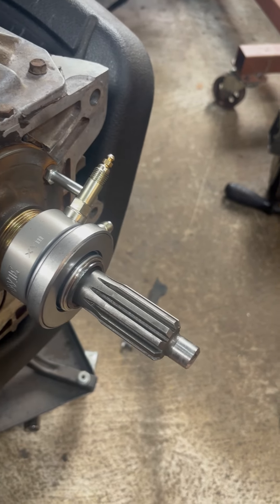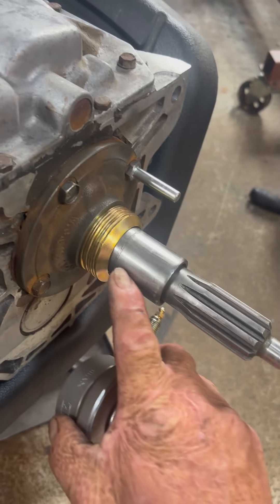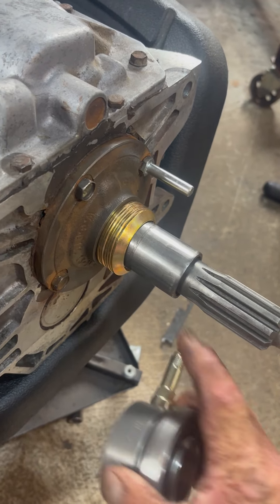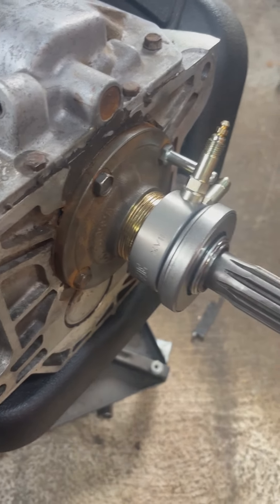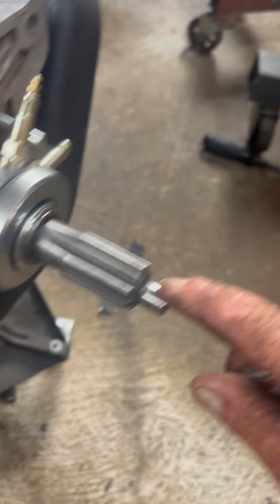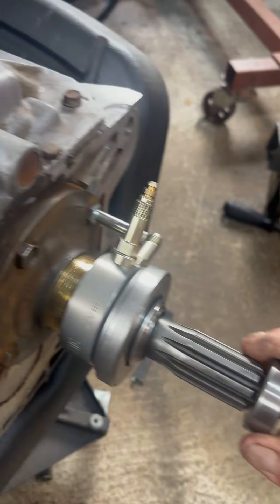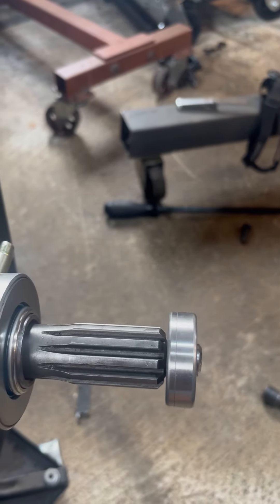I've never done it before — it was pretty easy. You will have to trim back this piece because it comes up to about right here. I don't know what the measurement is, but you're going to need to trim that back. This little piece here is too long, so when it's up in the engine it sits just right.